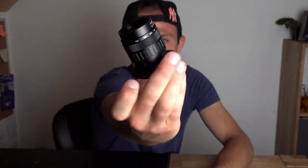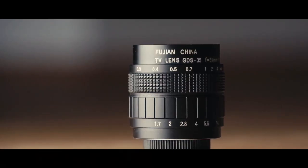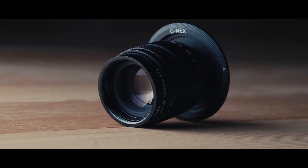And that's the really cool thing. This tiny little lens is about 4cm wide and about 5.5cm long.